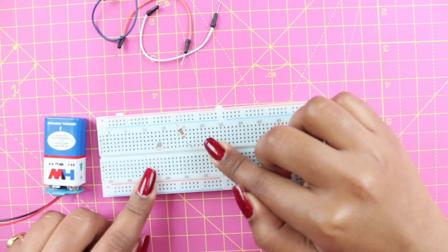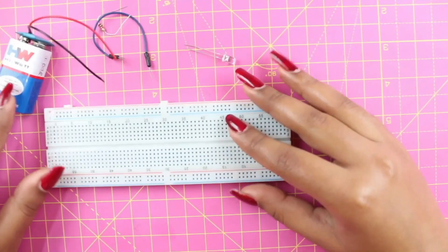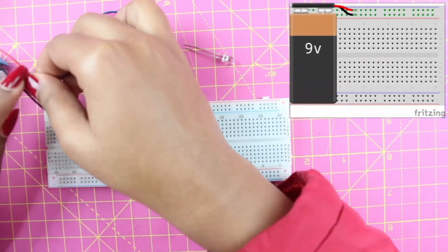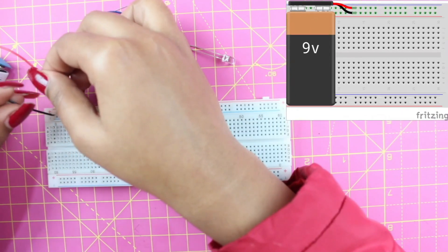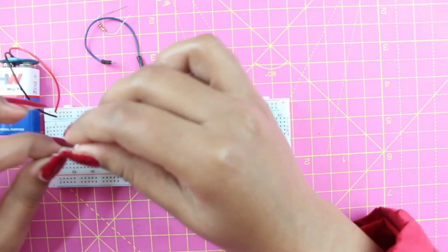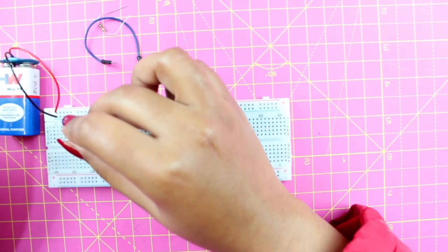Now we are going to learn how to make a simple LED circuit on this breadboard. For making this LED circuit, here we have a 9-volt battery. All we have to do is connect its negative terminal to the negative part of the power rail and the positive terminal to the positive part of our power rail. After connecting this, here we have our LED. Always remember the shorter leg is the negative one and the longer leg is the positive one. Just make sure to connect it in different rows.